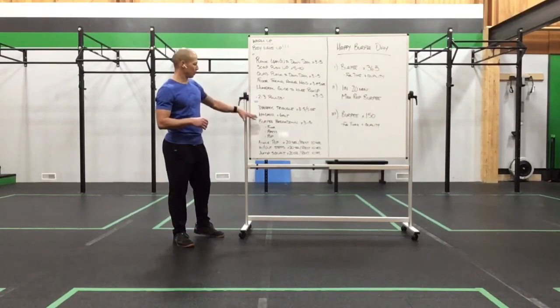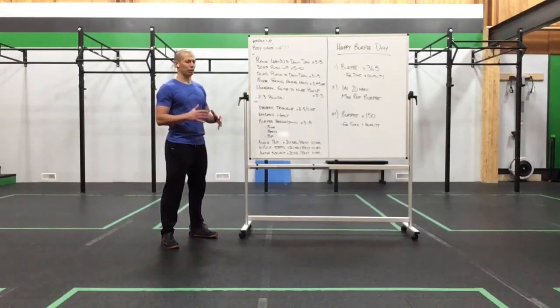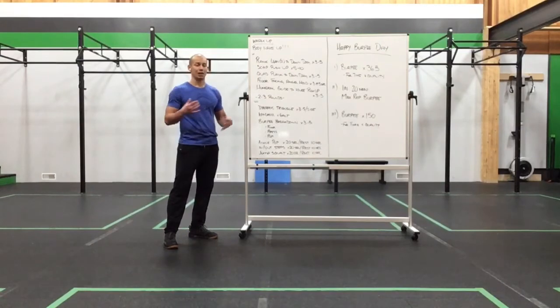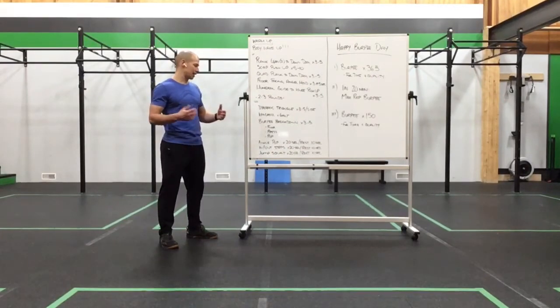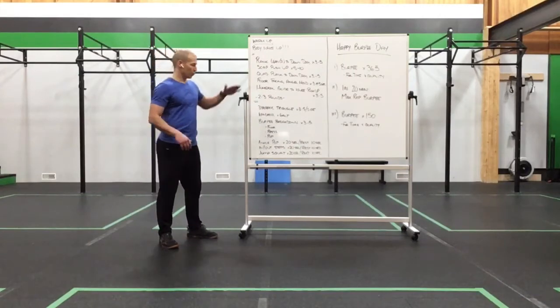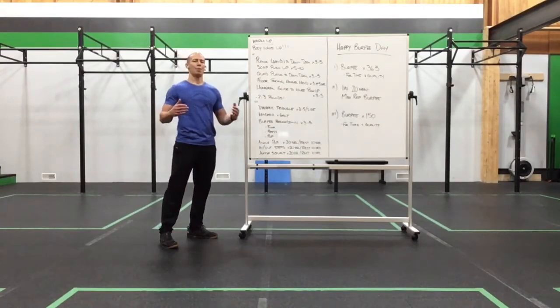Floor facing angel holds for three to five seconds, and then a humeral glide to knee push-up for three to five reps — two to three rounds. Work on those skills, get yourself primed up. Then we're going to move into dynamic triangle for three to five per side, windmill for six alternating, burpee breakdown for three to five, ankle pop for 20 seconds, rest 10, in-and-out step for 20 seconds, rest 10, and jump squat for 20 seconds, rest 10. Hit that for as many rounds as you need to get prepped and ready before we start this adventure. Happy burpee day.